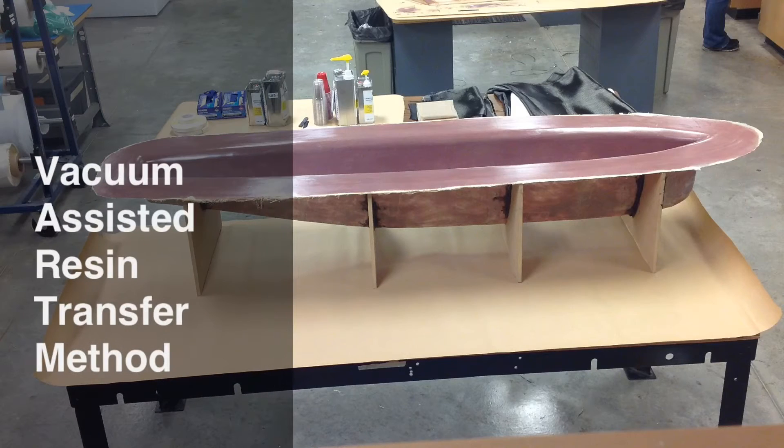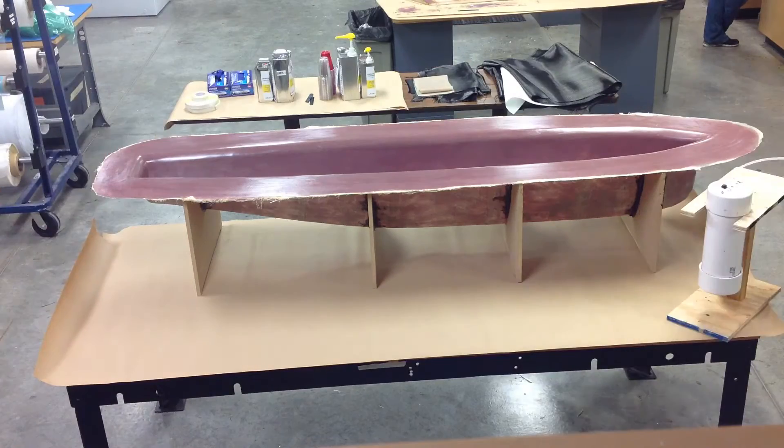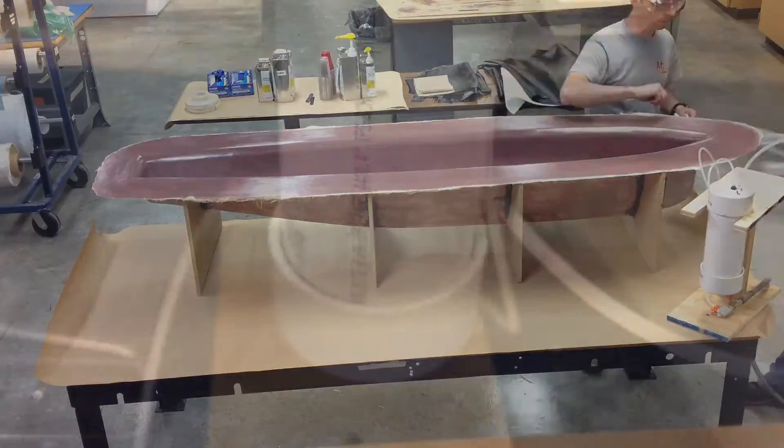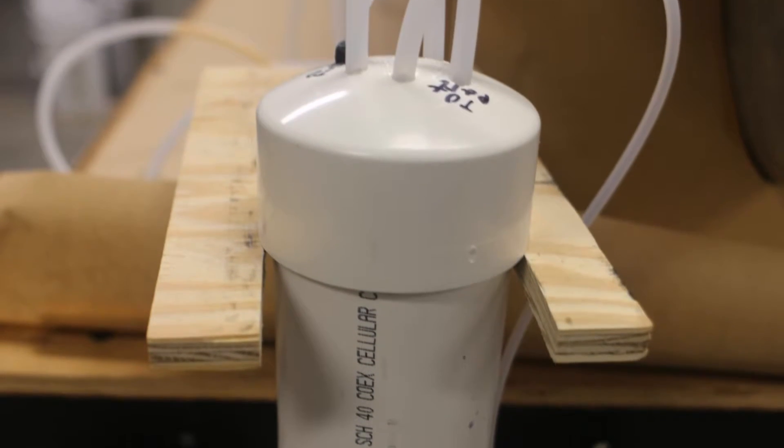We can then start our VARTM process, or the vacuum-assisted resin transfer method. This object on the right is called a resin trap. The device is used to prevent epoxy from being sucked up into the vacuum line and ruining your vacuum line.